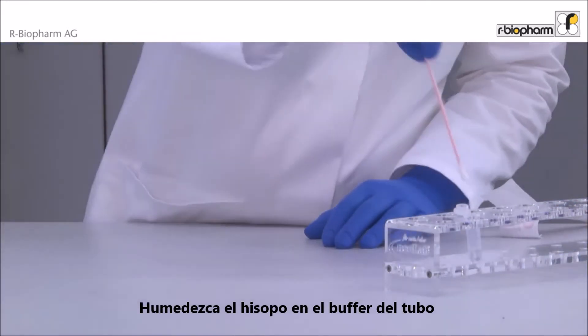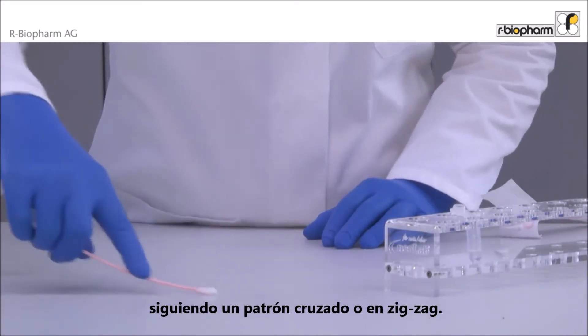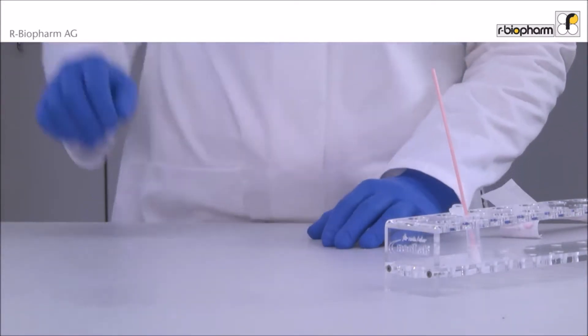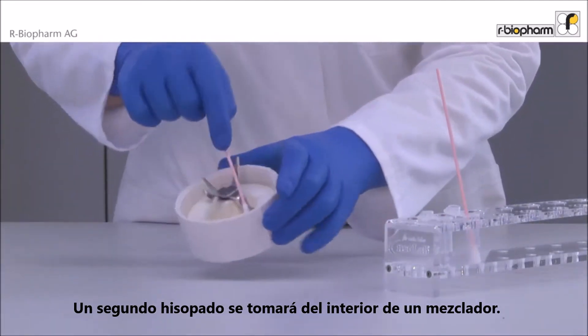The swab is dipped into the buffer vial, then swab the surface while rotating the swab head in a crosshatch or zigzag pattern. A second swab is taken from the inside of a blender.